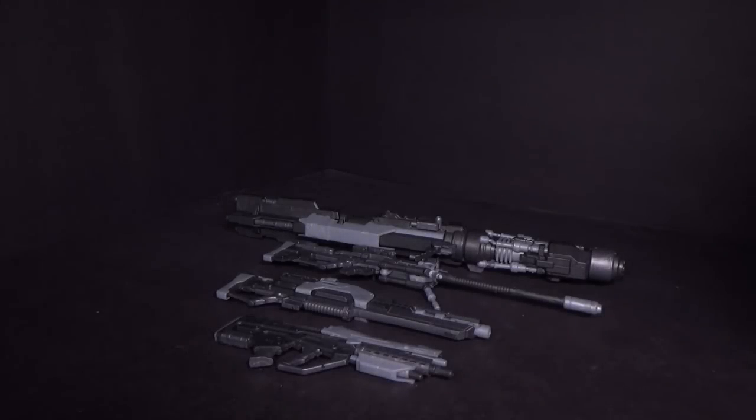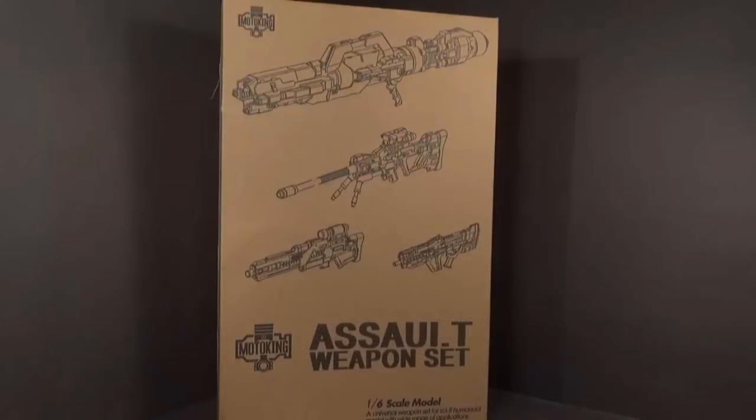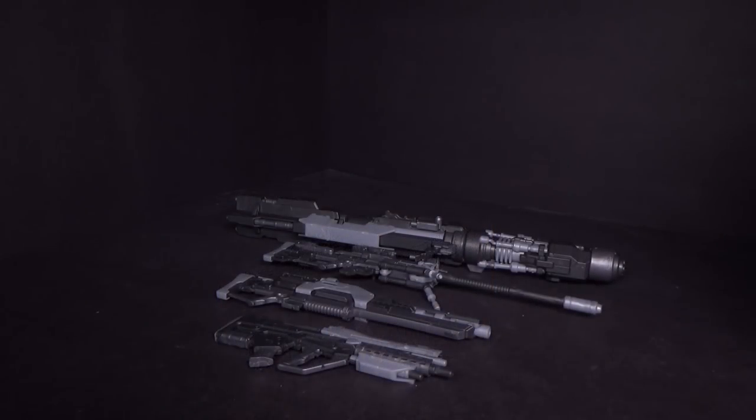Hello everybody. This is a review of the 1:6 scale assault weapon set from MotorKang, and I got the model kit from Gundam Central.